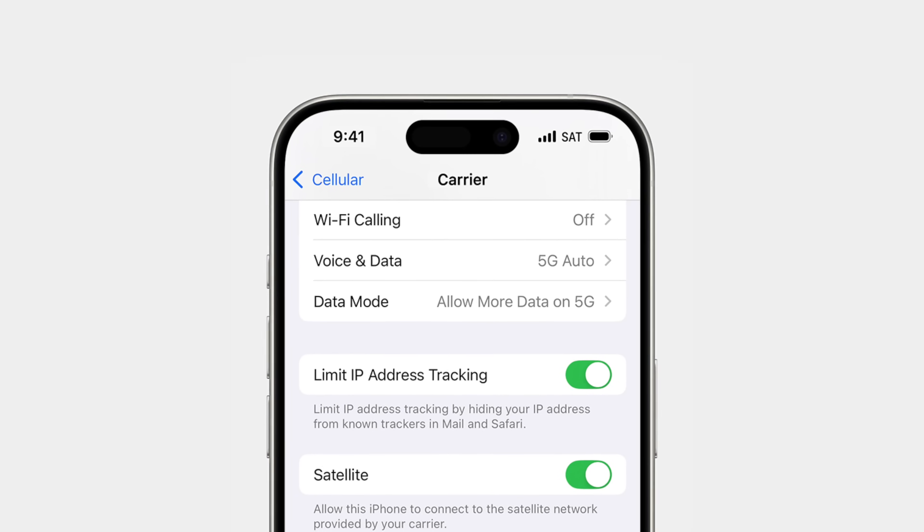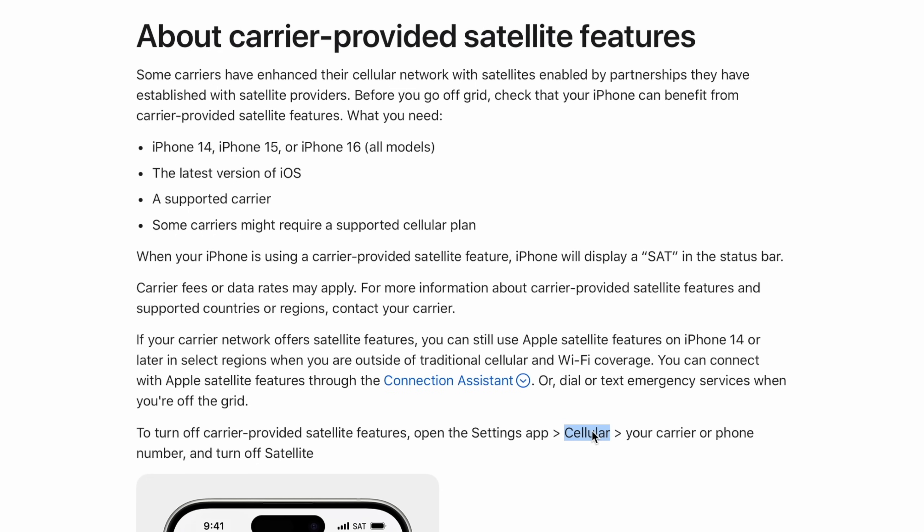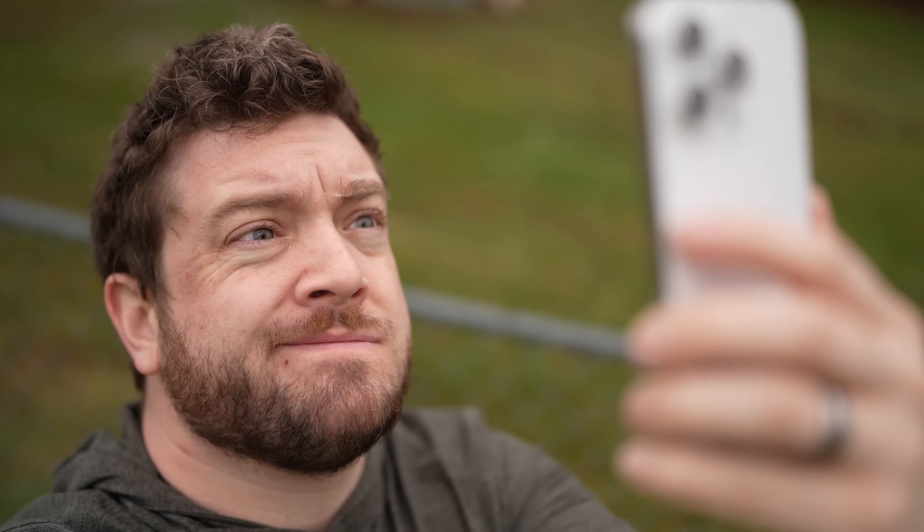That said, there is a way to disable this feature if you'd prefer. Visit Settings, then Cellular, then T-Mobile, and turn off Satellite. If you do end up in some sort of trouble and Apple's Globalstar satellites won't work for you for whatever reason, you can always re-enable this down the line.